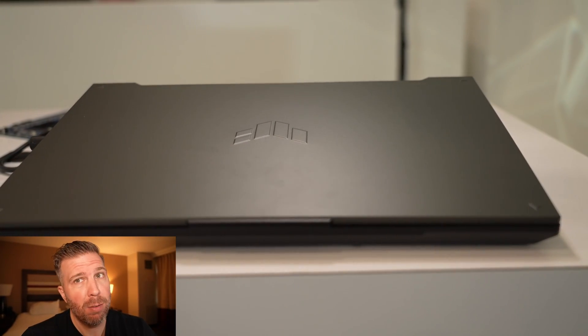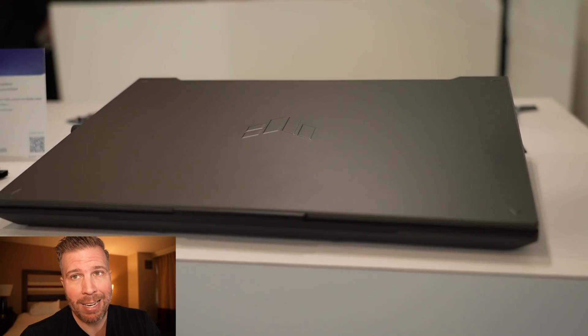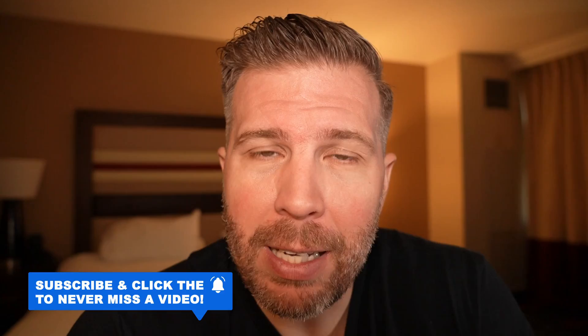We're talking about all the changes, improvements, specs, and what I think about this laptop overall based on my initial impressions. I'd love to do a detailed overview unboxing, but we'll see if I'm able to do that. Either way, subscribe for all the new laptop content that I'll be making in 2024. Thank you so much for all your support — it does mean a lot to me.